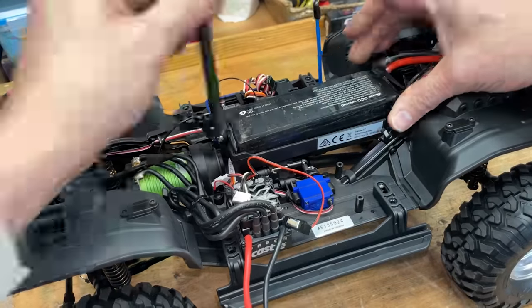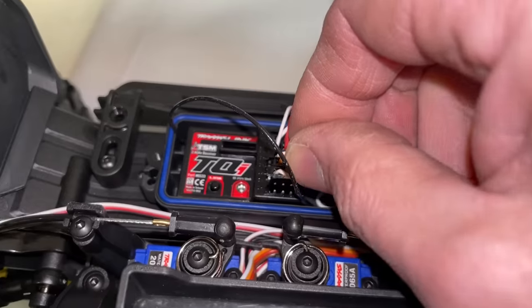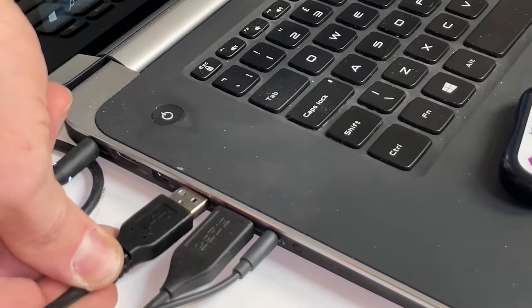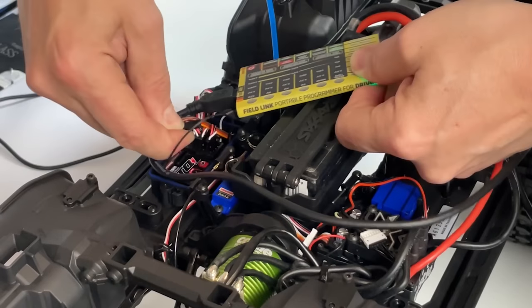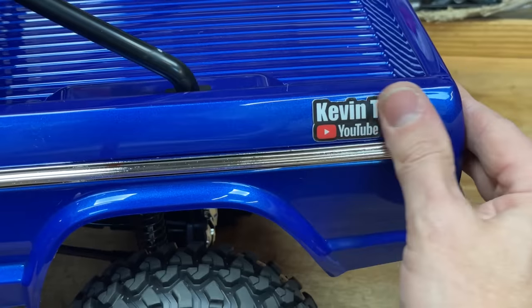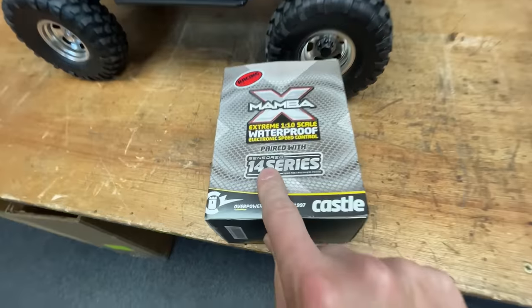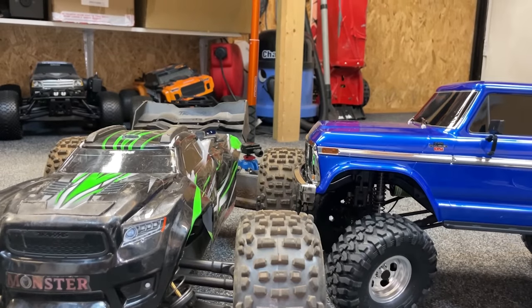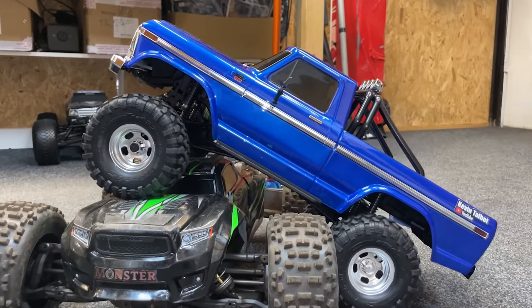We're going to start it off with a 3S LiPo first. Oh, it's going the wrong way — but no big deal. We just plug it into the laptop and change the motor direction. The good thing with this is because it's sensored, that's going to give us loads of low-down motor control. Still plenty of control when it comes to slow crawling.